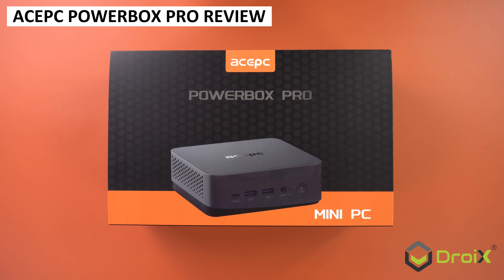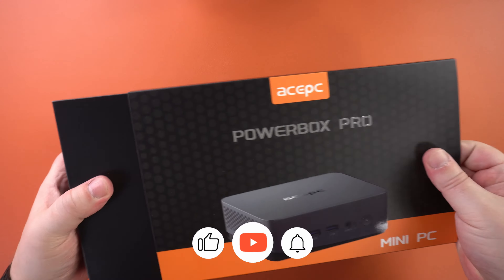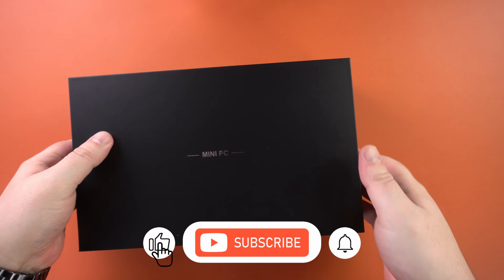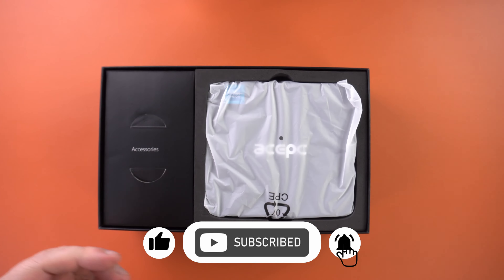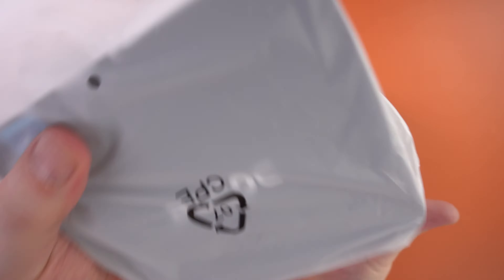In the second part of our ACEPC Powerbox reviews, we are checking out the mid-range Performance Pro model. Let's also see how it compares to the mini model, including unboxing, overview, benchmarks, and some game and emulator performance tests.